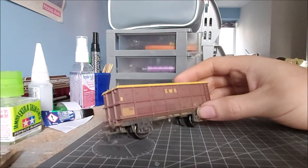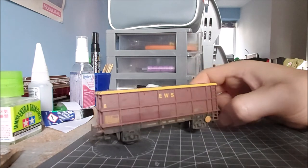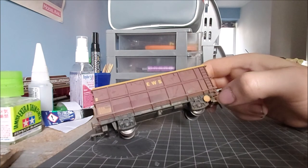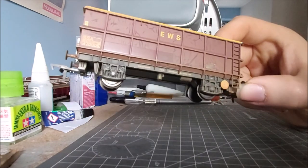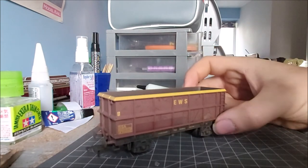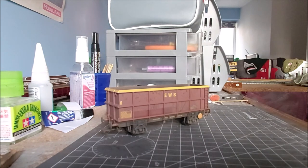So the plan with it is to have it just abandoned in a set of overgrown sidings - I thought it'd look quite good. I might even, obviously they're good wheelsets, swap them wheelsets out for some plastic ones I've got lying about somewhere.